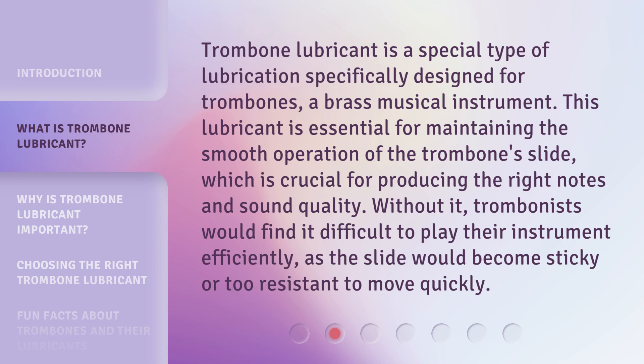Trombone lubricant is a special type of lubrication specifically designed for trombones, a brass musical instrument. This lubricant is essential for maintaining the smooth operation of the trombone slide, which is crucial for producing the right notes and sound quality. Without it, trombonists would find it difficult to play their instrument efficiently, as the slide would become sticky or too resistant to move quickly.